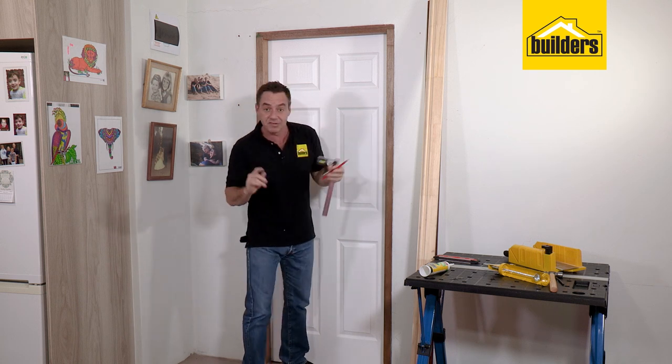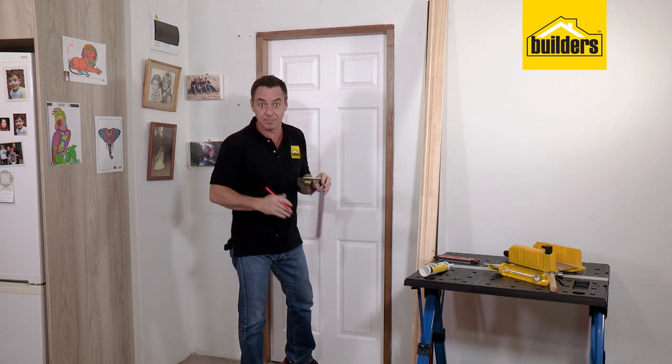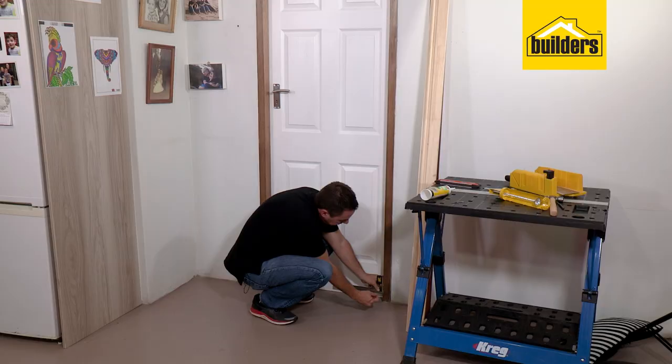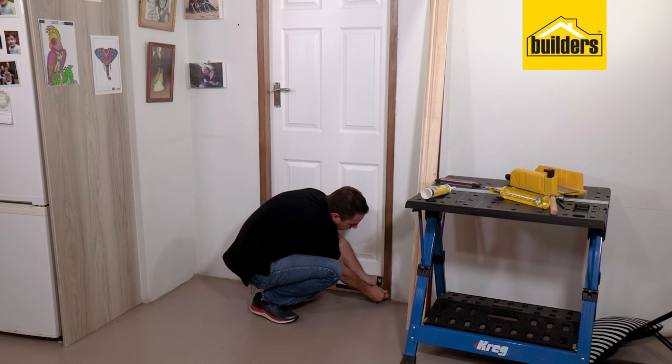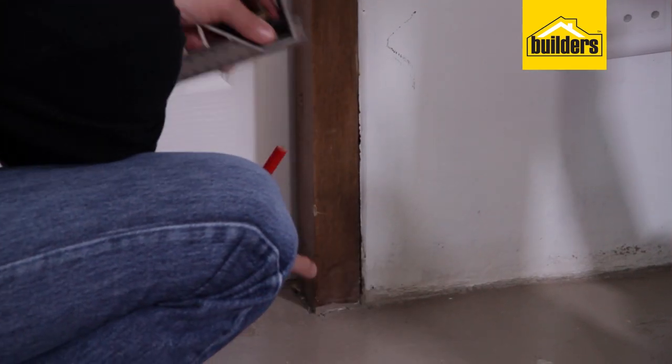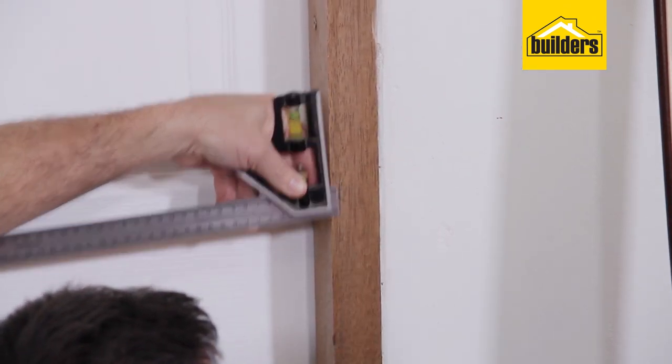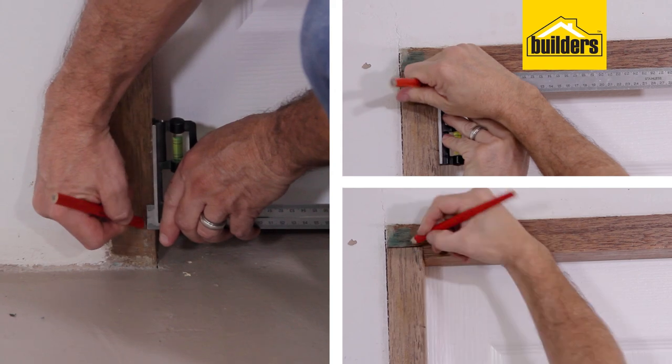If you offset it, it helps disguise anything that you've done wrong previously. That'll be my first corner piece where I'm going to be cutting at 45 degrees. Let's go all the way down to the bottom using the combination square — I haven't adjusted it so it's still going to be the same measurement — and I can pop one in the middle just for reference. Exactly the same on the other side.